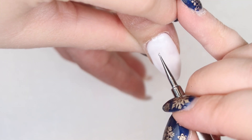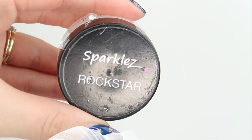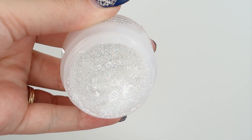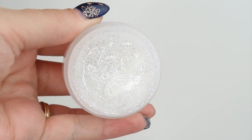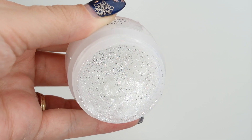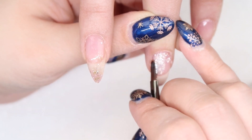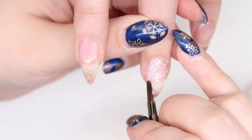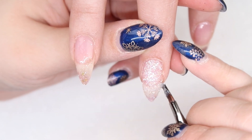Then I like to go in with my Ugly Duckling Omni tool, which is a double-ended dotting tool to get nice and tight to the cuticles. Fusion's Rockstar is a beautiful, white, sparkly gel. It has a lot of really nice white sparkles and silver sparkles to it. When it comes to using glitter gels, I like to use a brush that has a little bit of a smaller head on it so I can push the glitter really nice and tight to the cuticles without necessarily using a dotting tool.